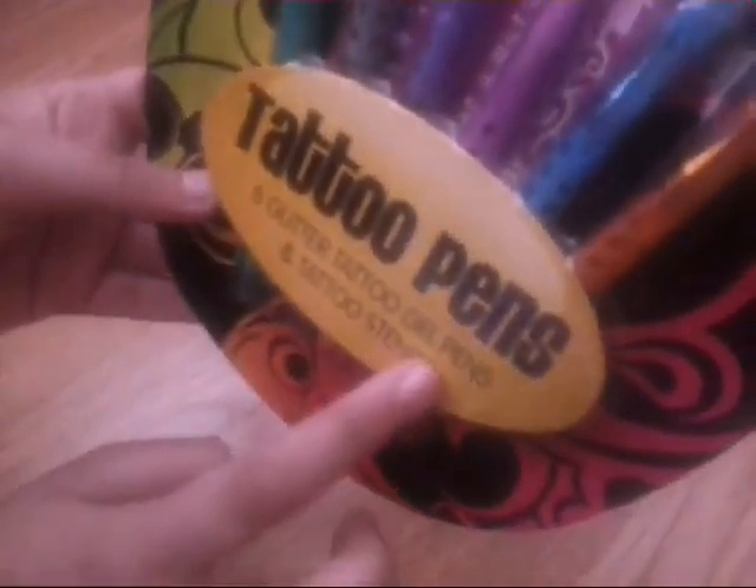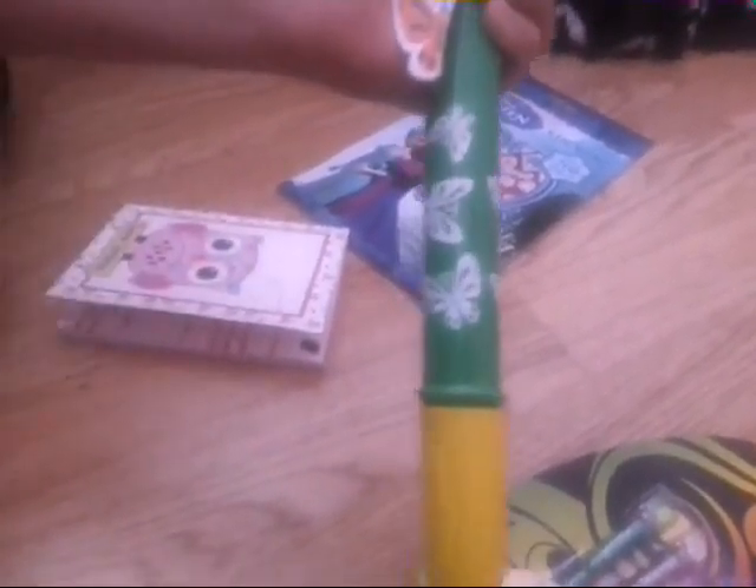They're six glitter gel pens with a taro stencil. I also bought this pen, a jumbo pen with these butterflies and stuff. I also bought this Frozen sticker book. It has seven hundred stickers in it.